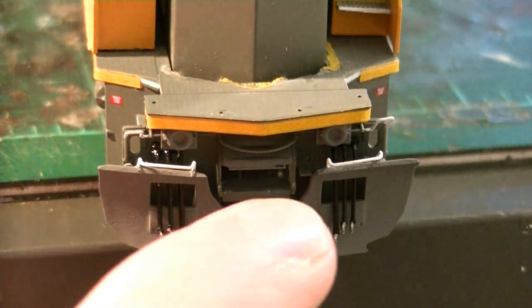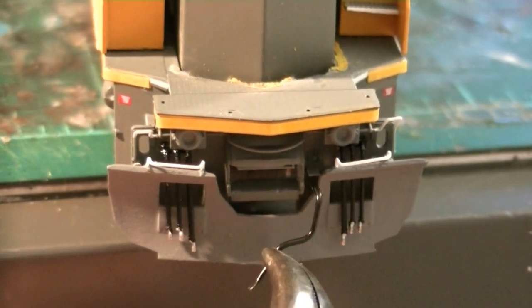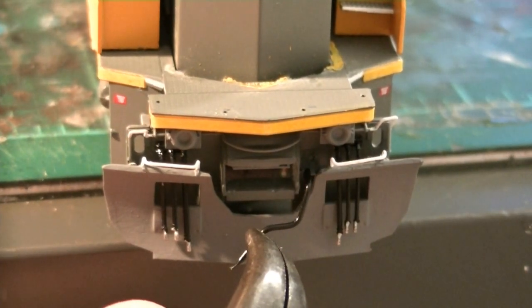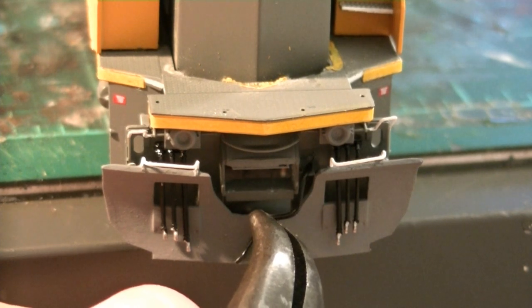I put the snow plow back on the pilot — it's glued and sealed in place. I'll go ahead and put the train line hose on the front, just very carefully guiding it into the little area here.